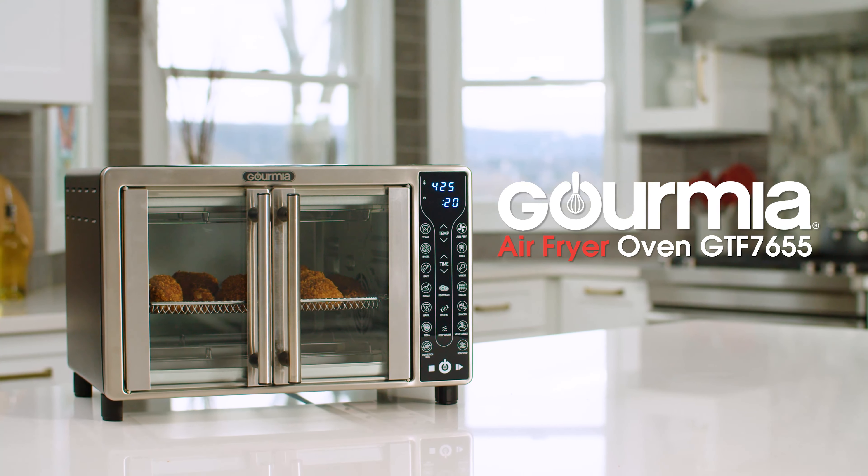It's easy to use with 17 one-touch cooking functions, allowing you to bake, roast, broil and more with just the touch of a button. Our patented FryForce 360 technology features an advanced airflow system.